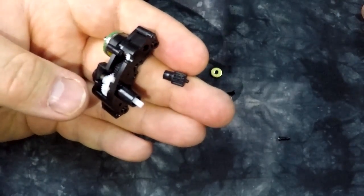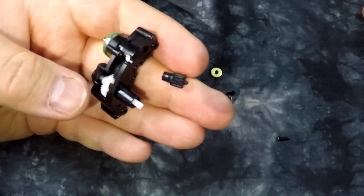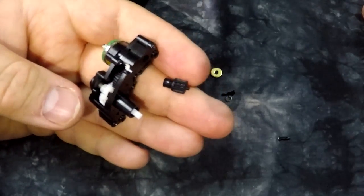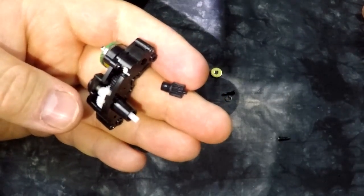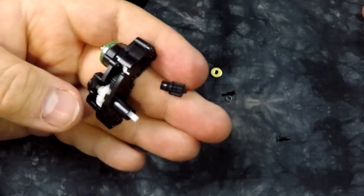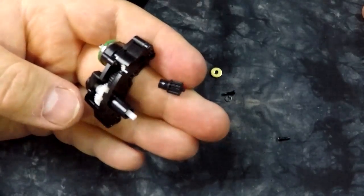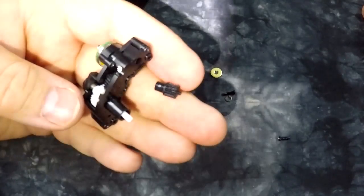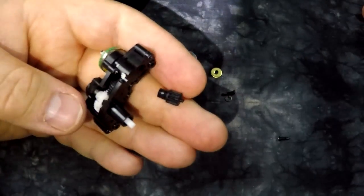Tell me again that I'm wrong. Tell the guy that's been taking apart lenses and fixing them for 20 years that he isn't wrong. Tell me. Tell Vinny he's wrong?